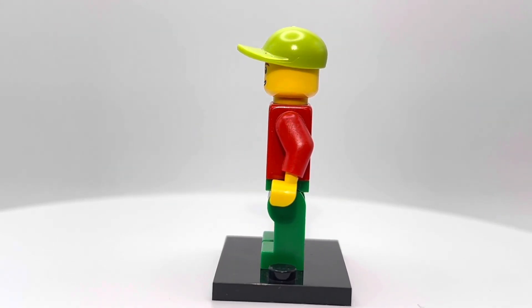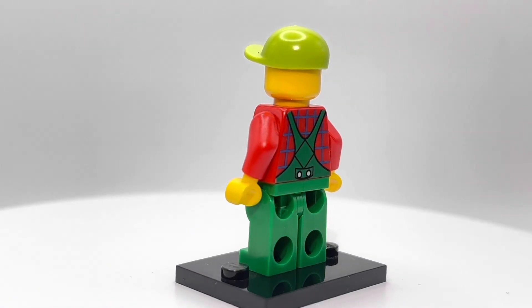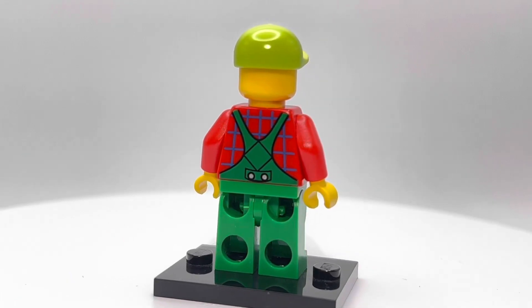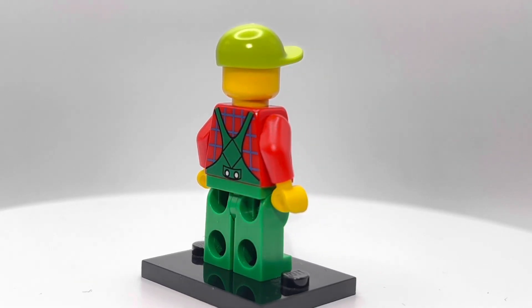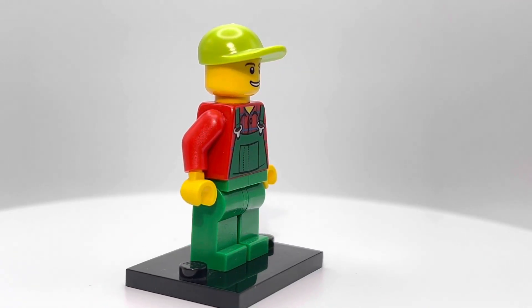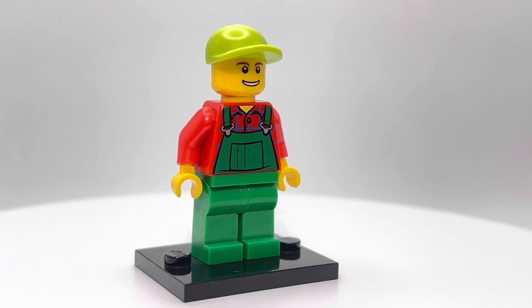I understand this was definitely a cheaper minifigure. It came out in a brick box — I think is what BrickLink calls them — one of those things where it's just a box full of bricks, and usually they throw in one minifigure in there. They've been doing that for a long time.